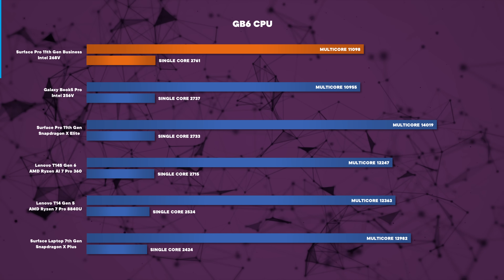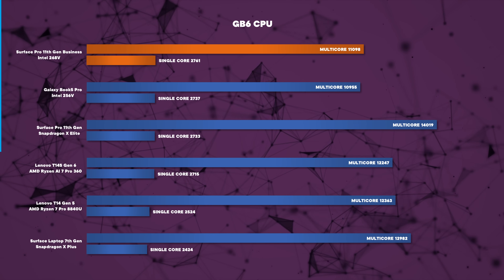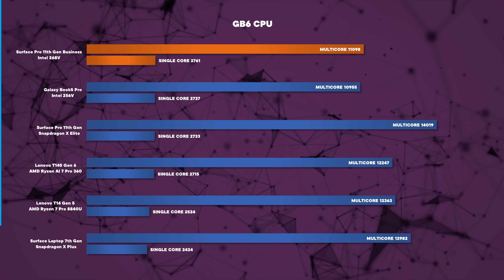Now let's look at performance. The Core Ultra 7 268V is an 8-core CPU with 4 performance cores and 4 efficiency cores, boosting up to 5GHz on the performance cores, which leads to very snappy single-core performance for things like opening apps and web browsing — you can see those impressive Geekbench 6 single-core scores. Sadly things don't look as great in multi-core performance, thanks to its limited number of cores and lack of hyper-threading.